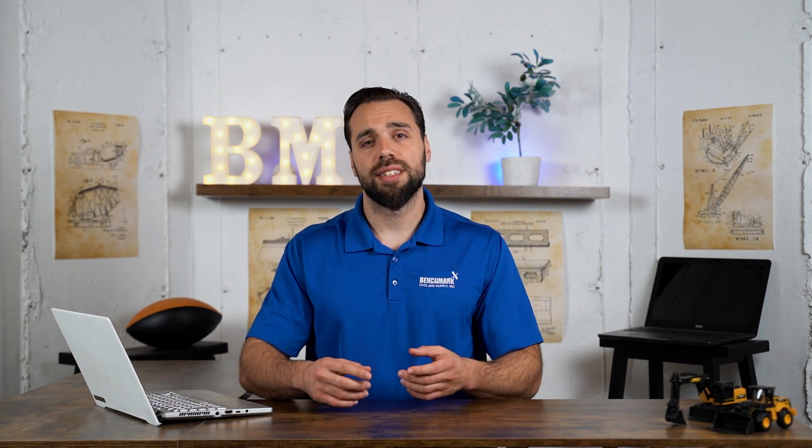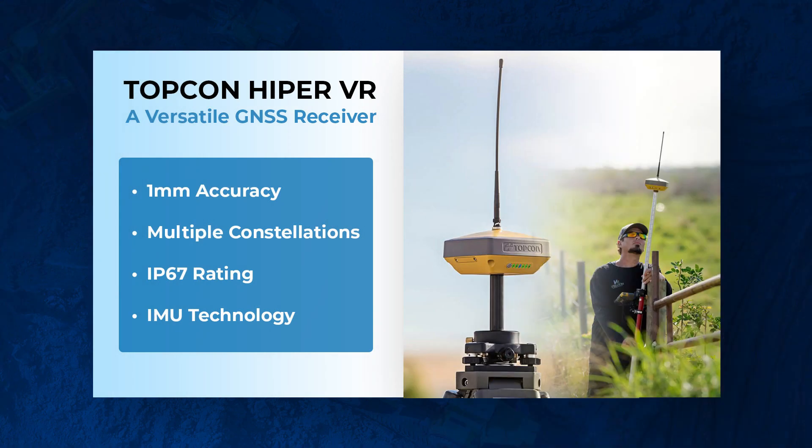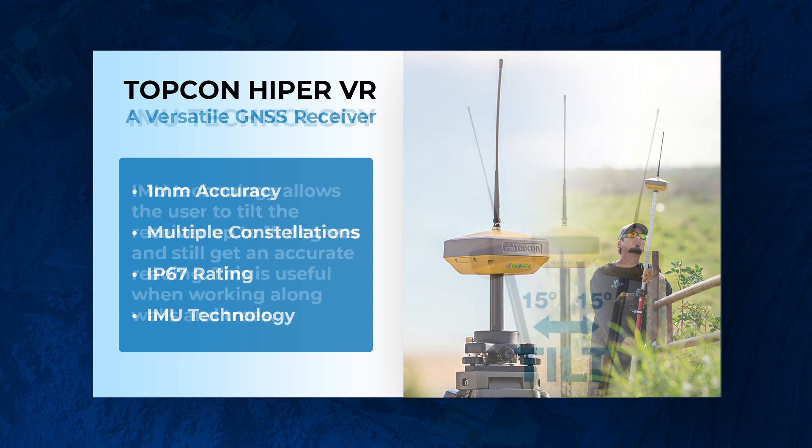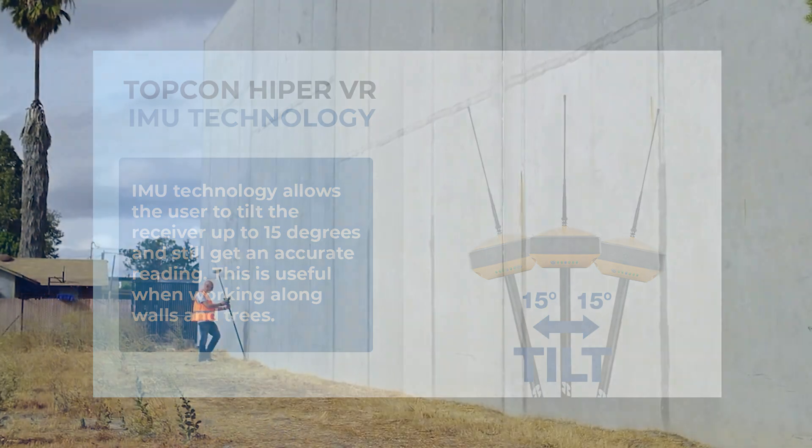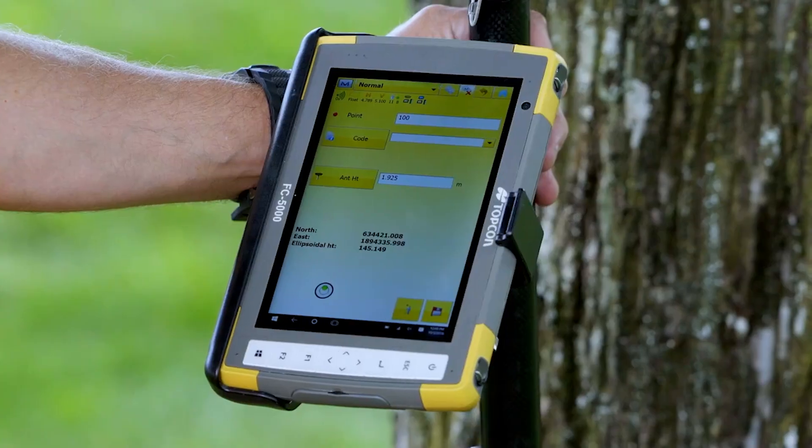Jumping right into the highlights: you have the ability to get up to one millimeter accuracy readings, you can connect to multiple satellites and constellations such as GPS and Galileo, it has an IP67 rating which means it can withstand harsh job site conditions, and it has IMU technology built in, which allows you to put that receiver on about a 30-degree tilt and still get an accurate reading.